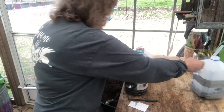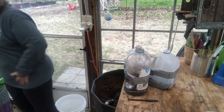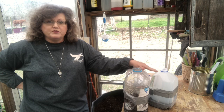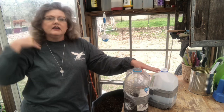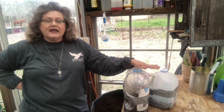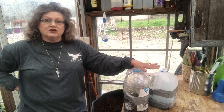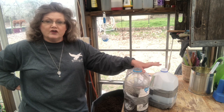I have winter sowed tons of milk jugs and I love this project. Number one — y'all know me — I love to recycle, repurpose, and reuse. It saves me space in my greenhouse for plants, it gets me out in the wintertime, gets me excited for spring because I can start planting, and it gets me ahead of the game so that when springtime comes I can move on to other things. The containers will be ready to go into my garden when they sprout.